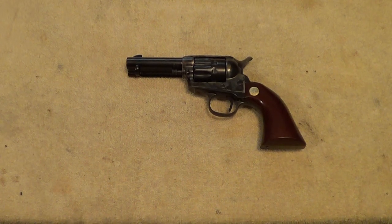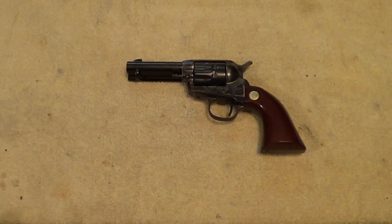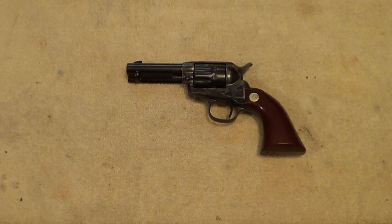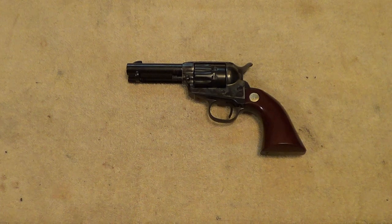What I have here on the table is a Cimarron Model P Junior. These are made by Uberti, imported by Cimarron, and the Model P Junior is basically a single-action army revolver scaled down to about 7/8 size. These are typically chambered for either .22 long rifle or .38 special.